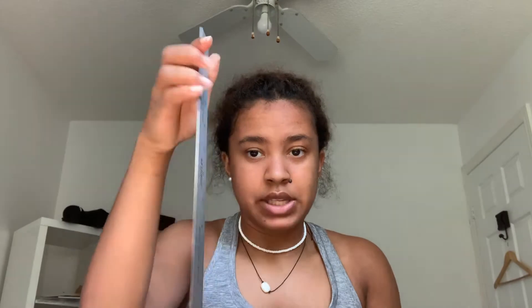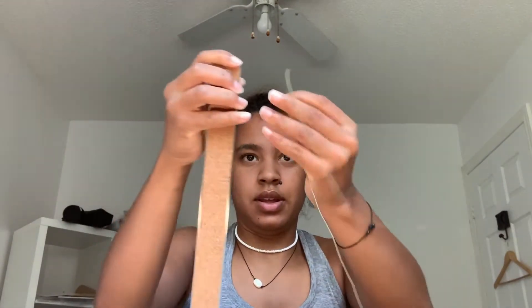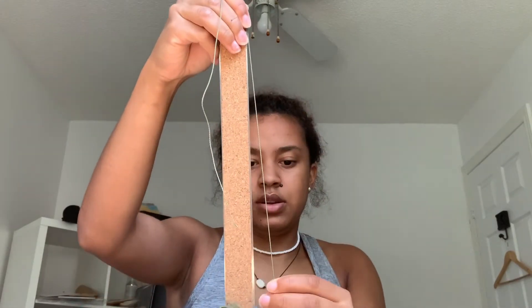So first you're going to want to cut the string into three pieces that are each 60 centimeters. Since my ruler is only 30 centimeters, I just go all the way down twice, and then once I have my first string, instead of using the ruler again, I just measure it with the string I already cut.